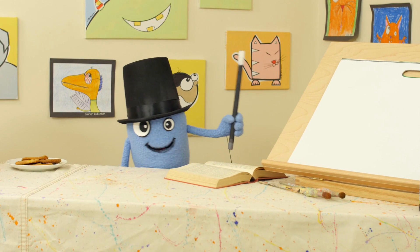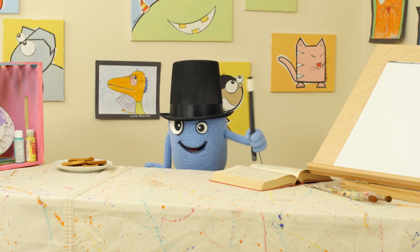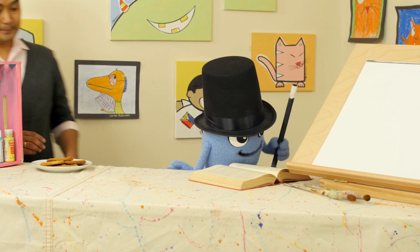Gather round, boys and girls. Allow the magnificent Beandini to amaze you. Watch closely. I am learning magic. I will make this plate of cookies vanish into thin air. Cookies disappear, cookies disappear.